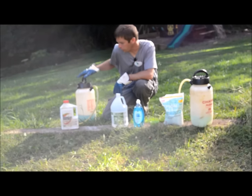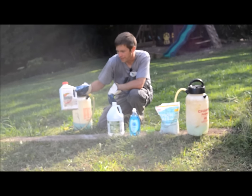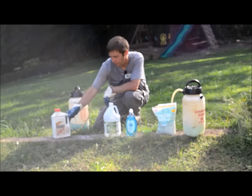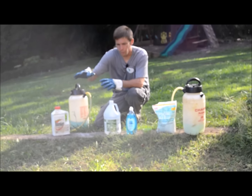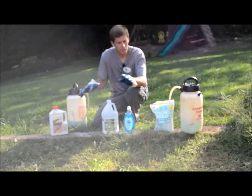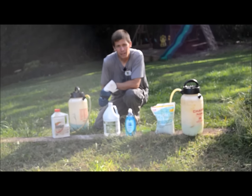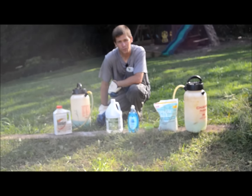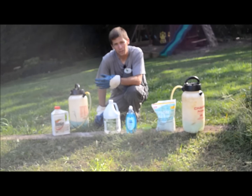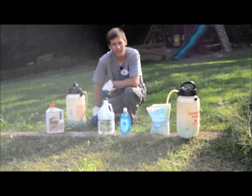I'm going to compare that side by side with the more common weed killer, Roundup, with the active ingredient glyphosate. I'm going to spray the homemade weed killer to my left and the Roundup to my right, and we'll check on the results over the next week or so and compare and see how they work.